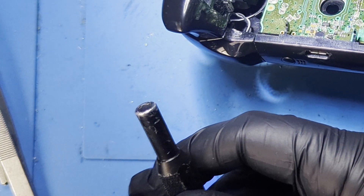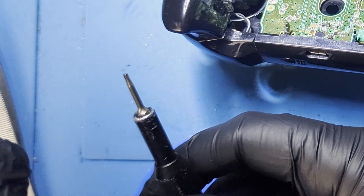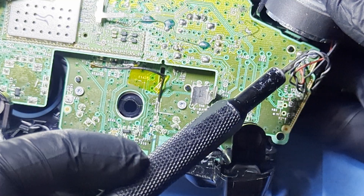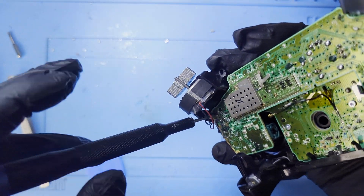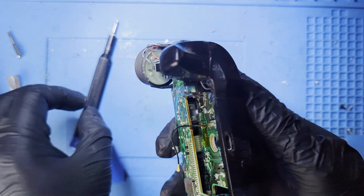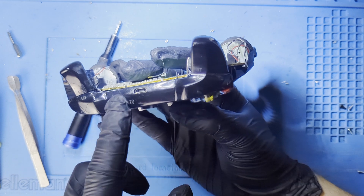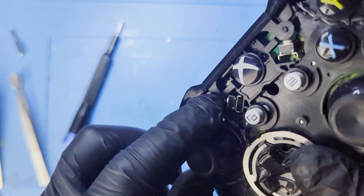It's time to unscrew the internal screws. Don't forget to change to the Torx T6H. We will start by unscrewing the two screws on the board that has the sticks. To make it easier for ourselves in the future, we'll remove the top plastic. We don't have to remove the bumper plastic, but if we do, it's no big deal.